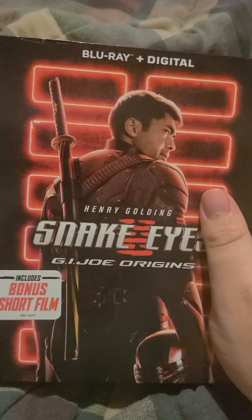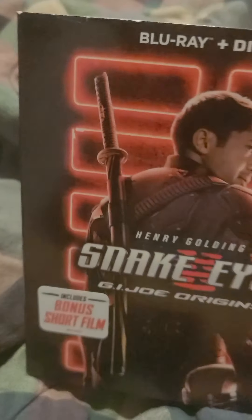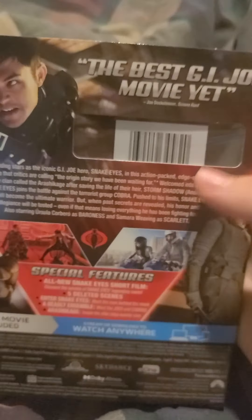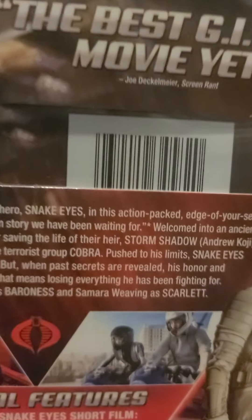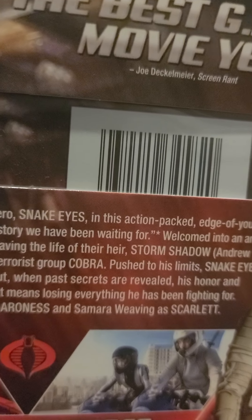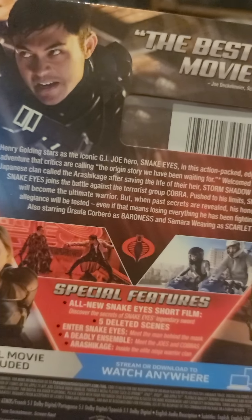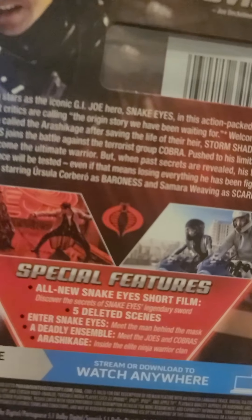Snake Eyes: G.I. Joe Origins — bonus short film included. Henry Golding is in this movie. It's been called the best G.I. Joe movie yet, according to Joe Dicca, Deco Mania, and Screen Rant. And yeah, it's basically a G.I. Joe movie.